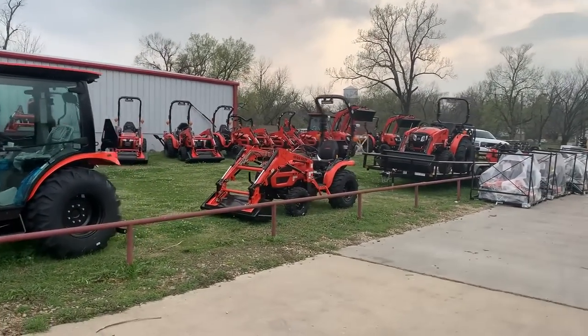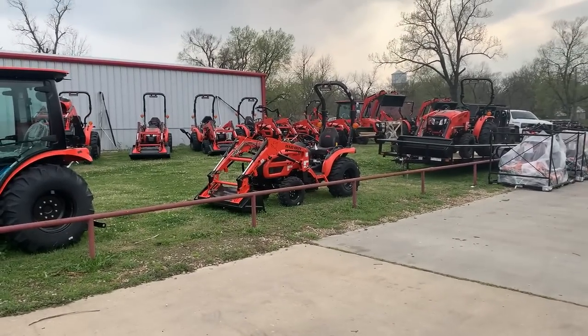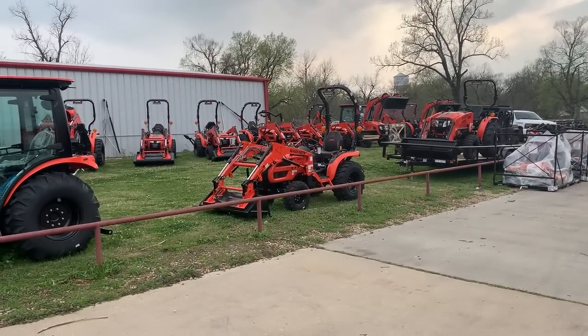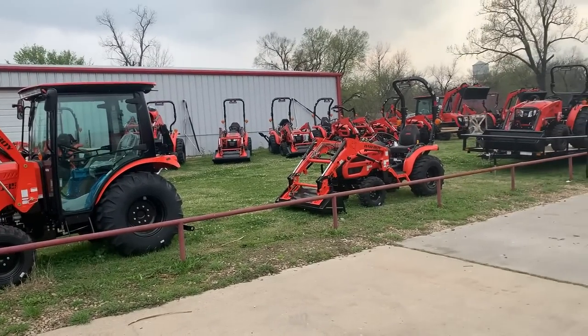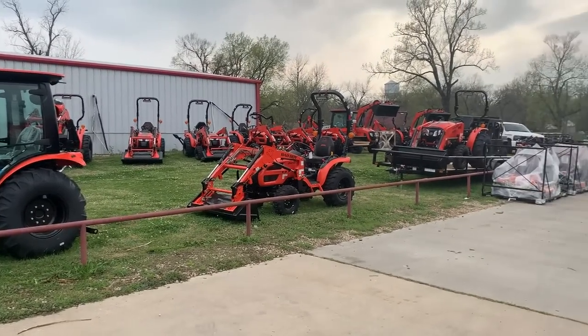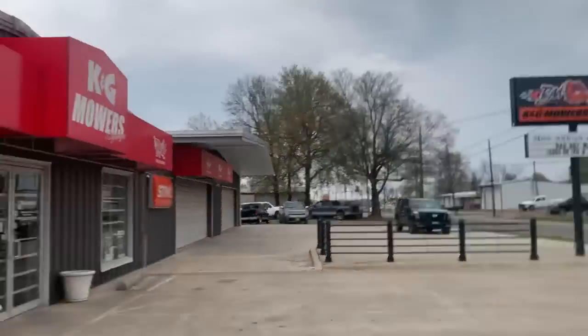Come see us and come get one of these new tractors. They are one of the best-built, one of the slickest. A lot of people don't know we also have the best quality transmission and hydraulics, which is made by Hydromax. It's a really good transmission. In fact, they advertise 'best in the world' — I don't know if that's true, but it's pretty bold to put that on your advertisement. Anyway, 623 North Main — God bless y'all.